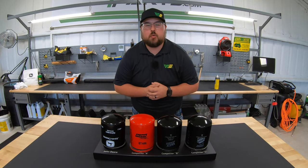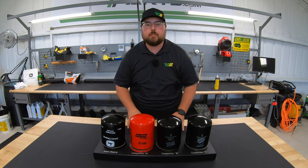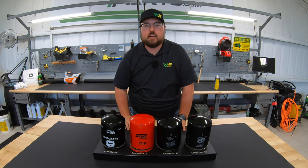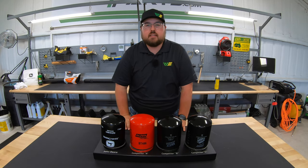Hey guys, this is Brent with Western Equipment and in this video I'm going to be spending some time specifically talking about the John Deere canister style filter versus some of the other brands out there, to try to bust that myth that all filters are built and made the same. So if you'll stick with me here, we'll get started.